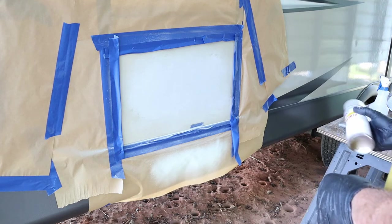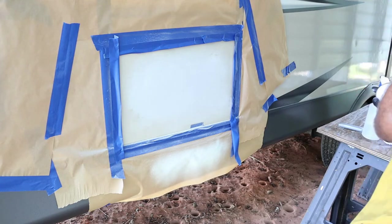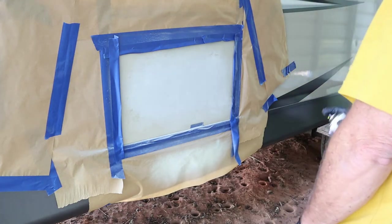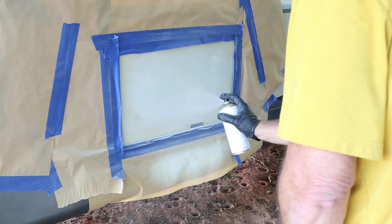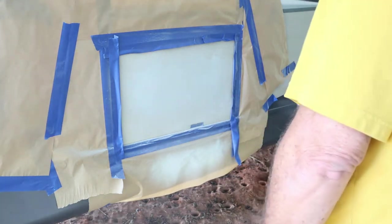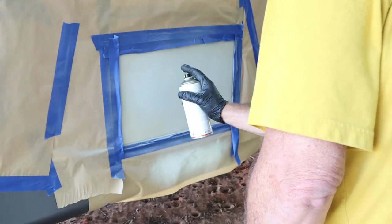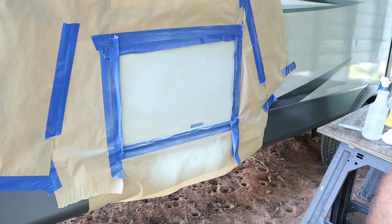After I finish shaking it up real well, I'm just going to make sure it's not bubbling before I start spraying. I'm just going to do light little coats on it to make sure that we get them covered real well, and I do let it dry in between. I'm going to let that dry before we do another coat.